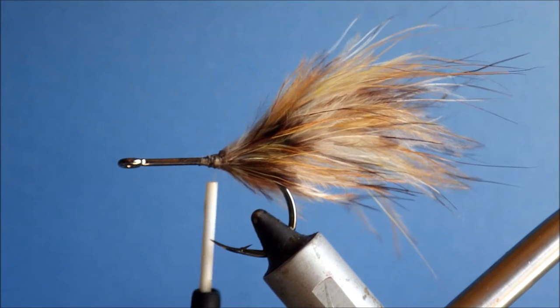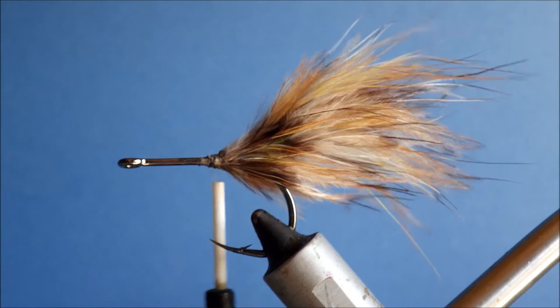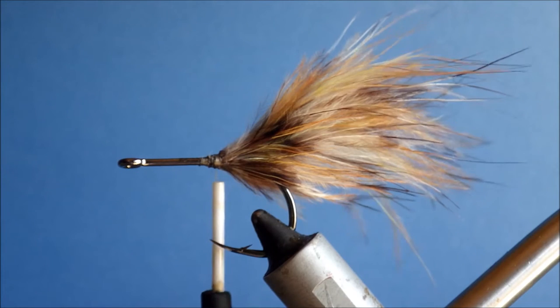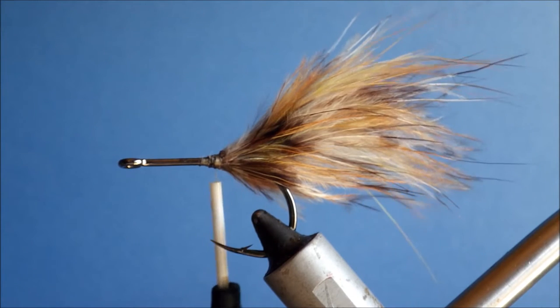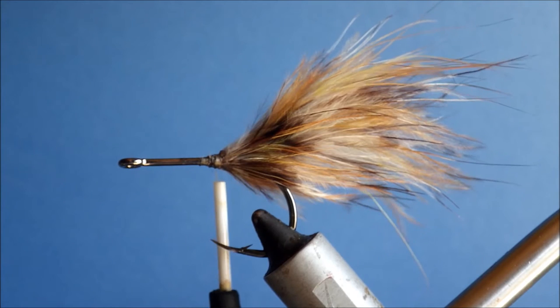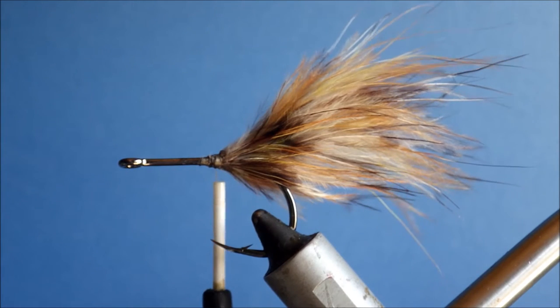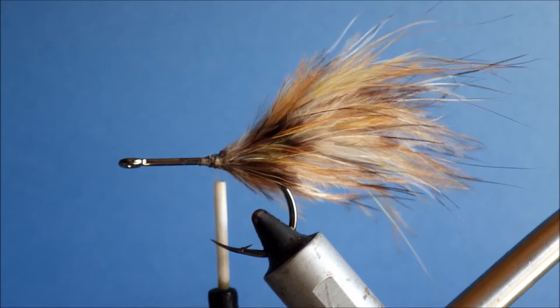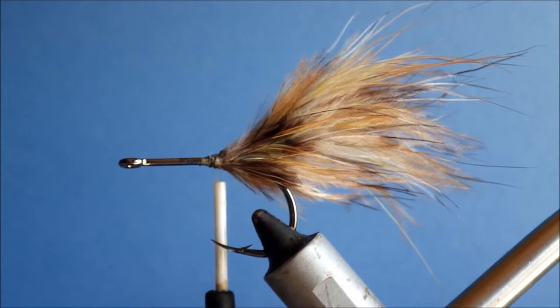When I first started tying these, I was always sort of looking at it thinking it looks a bit sparse — a bit too sparse — and then having to take it back and add some more. So just make sure you've got a nice big bunch of deer hair, plenty.